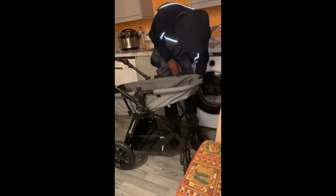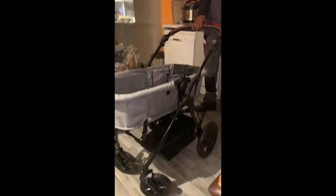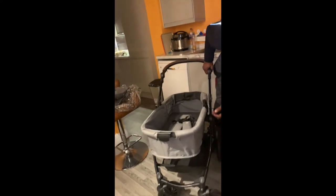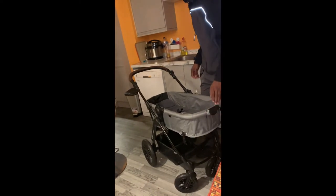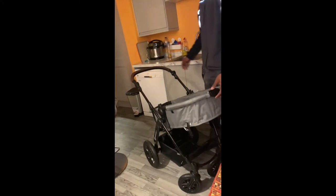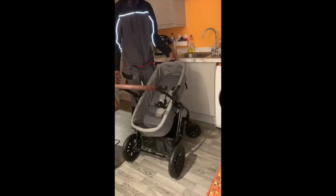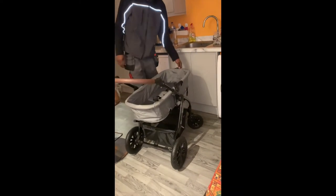This is the pram in bassinet mode. This is realistically what you use from newborn to about six months, depending on your baby. It has a soft base inside — the gray pattern is really soft, which is great for going over bumpy roads. It also has a clip harness to secure the baby so they won't be moving around if you're pushing over something bumpy.